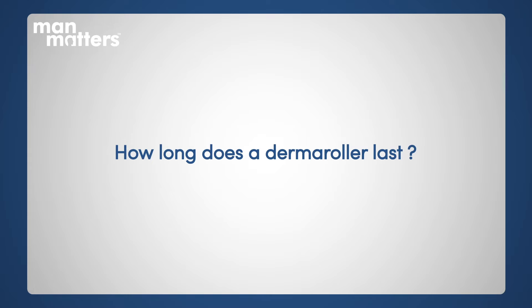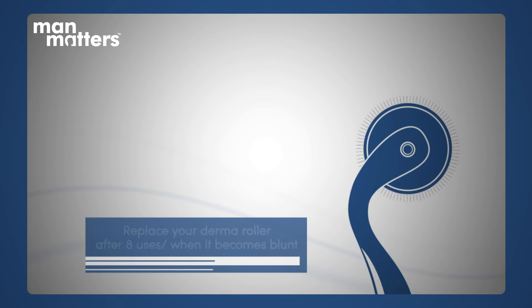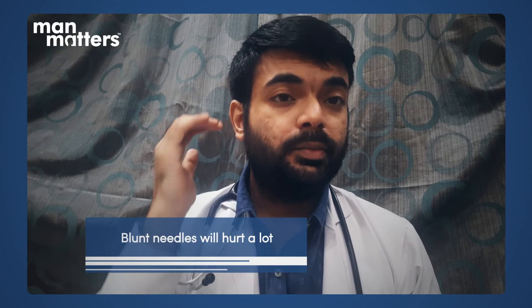One derma roller has a lifespan — roughly 8 weeks, meaning you can use it about 8 times. After that, the needles may become blunt. If you notice increased pain during use, that means the needle has become blunt and you need to replace the derma roller.